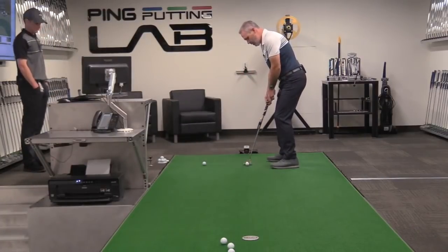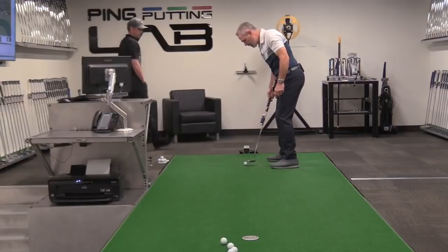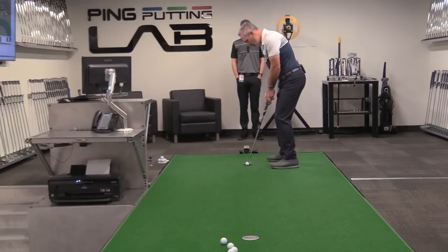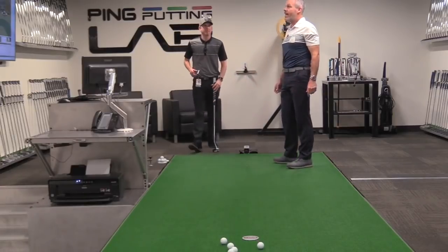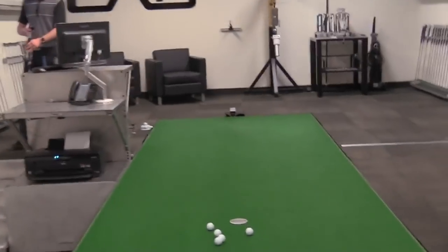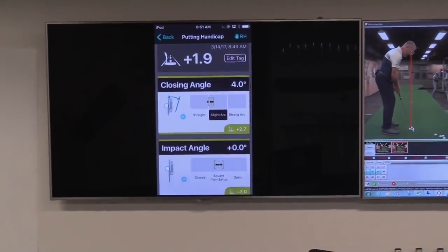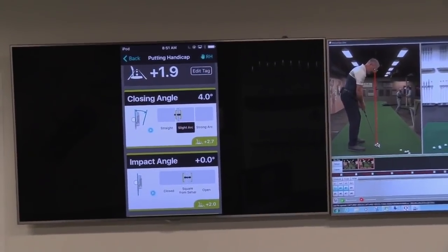I'm completely allowing that arm-putter unit to swing freely — no manipulations, no messing with it, just allowing it to swing. All right, I bet you I'm better than 1.7 handicap now. Plus 1.9! We've improved about four strokes. Look at this. So that four degrees of rotation — that's really your natural footprint; you're always going to be in that window there.